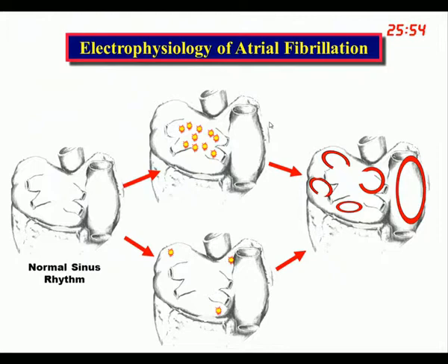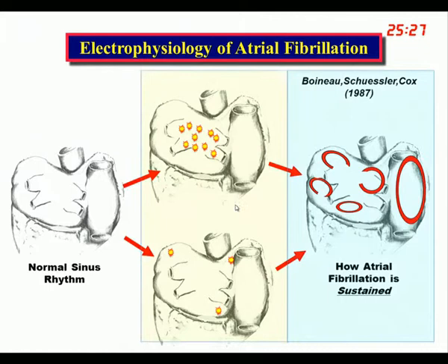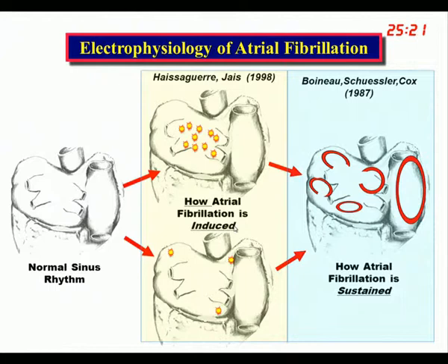These 90/10 figures apply to stand-alone atrial fibrillation patients. In patients with mitral valve disease, it may be more like 70/30. What Boino, Schuessler, and I showed back in the 80s was how atrial fibrillation is sustained once it's been induced. What Haïssaguerre and Pierre Jaïs showed a few years later was how it is induced. This fit like hand in glove and allowed us to understand why patients present to us clinically the way they do.